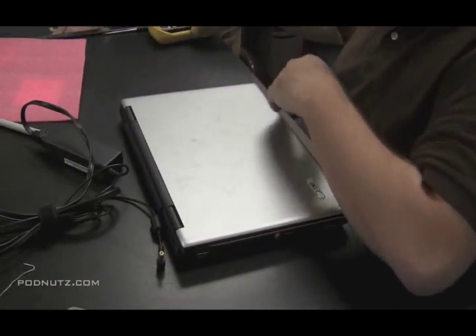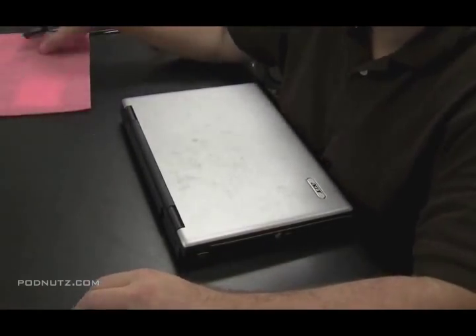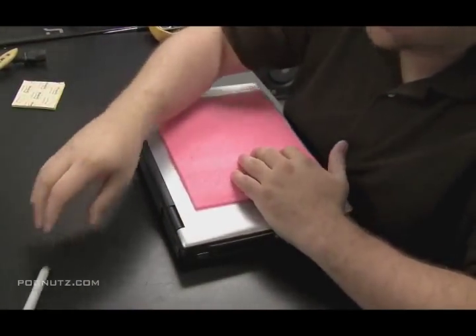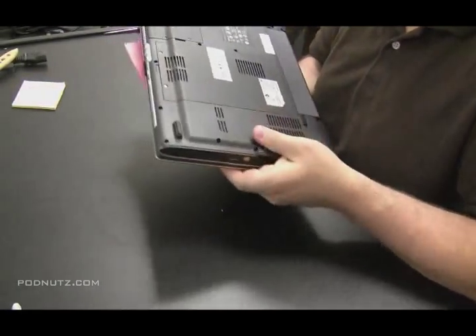You don't need to use the paper clip if the actual tip of the positive fits into the hole. Also remember you don't want to touch the black and the red together when you're hooking up the power adapter like that because you're going to get a short circuit. It's going to arc.